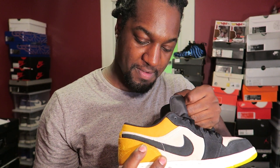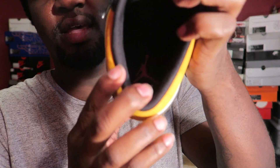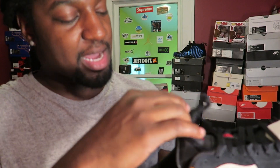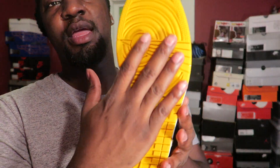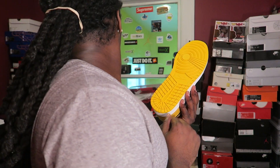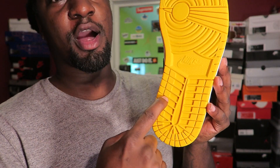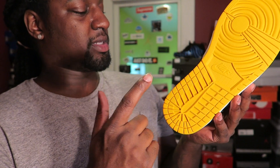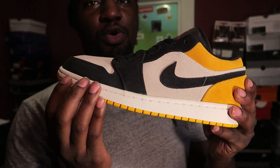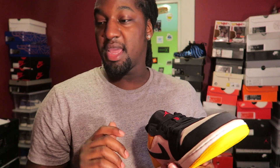These don't have that traditional Jordan 1 smell, but it's still a clean smell for a Jordan 1. On the insole you have a red Jumpman, black sock liner, and black insole. The outsole is yellow — this yellow is actually a little bit darker than the 'New Love.' The midsole is all white, going all the way around.